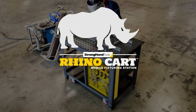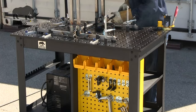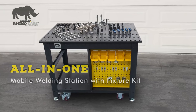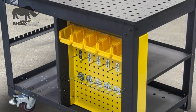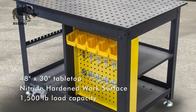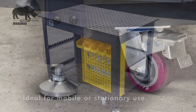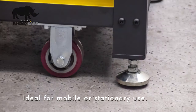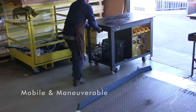The RhinoCart from Stronghand Tools is a mobile fixture and setup table ideal for fabrication, welding or repair jobs. The Turnkey RhinoCart package includes the mobile welding table with a clamp and component fixture kit that mates to the CNC precision board holes on the reversible 48-inch by 30-inch nitrided tabletop. The RhinoCart's robust steel table legs include casters and leveling feet for mobile or stationary use inside or outside the shop.